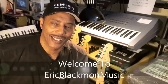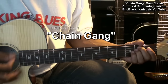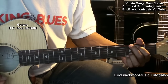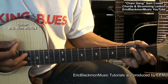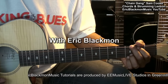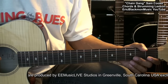Welcome to Eric Blackmon Music. Hi, and welcome to my tutorial on how to play the strumming pattern to Sam Cooke's Chain Gang.